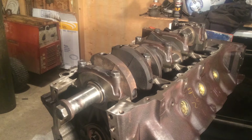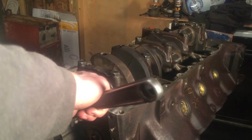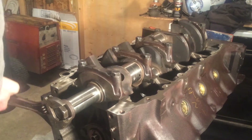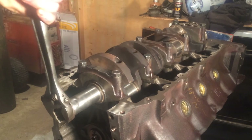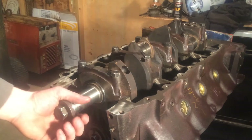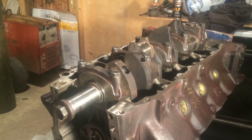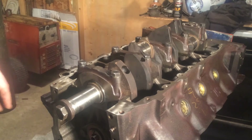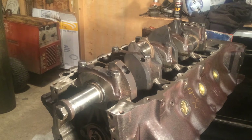One thing to note on this engine: since it does use a rope-type seal, that two-piece rope seal, it is going to drag a bit whenever you turn. So if you go to turn it and it's dragging, a little tough to turn, but it's still turning freely and it's not binding anywhere — it feels smooth. All that is, is that rope seal on the back. They do that until they break in a little bit. They're not like a one-piece neoprene or rubber seal. They definitely have some drag to them.